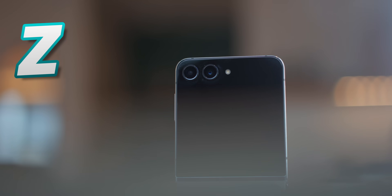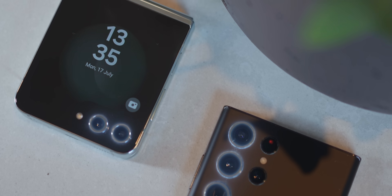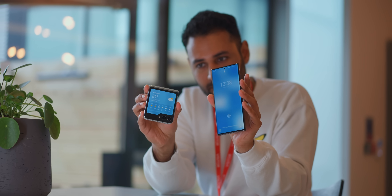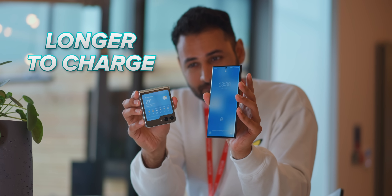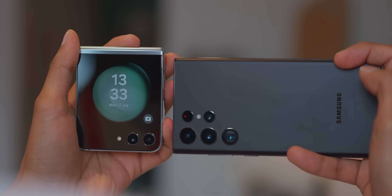This is the just-announced Samsung Galaxy Z Flip 5. And when you first look at it, it doesn't make any sense. Compared to Samsung's very highest-end phones, which can be had for about the same price now, every camera is smaller and less capable. You can expect your battery to take longer to charge and deplete about 20% faster. There's less room for cooling, so the chip won't perform as well.